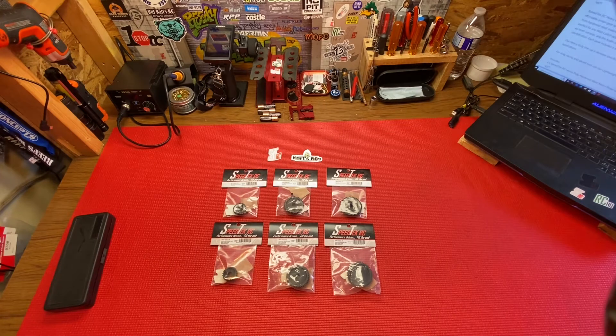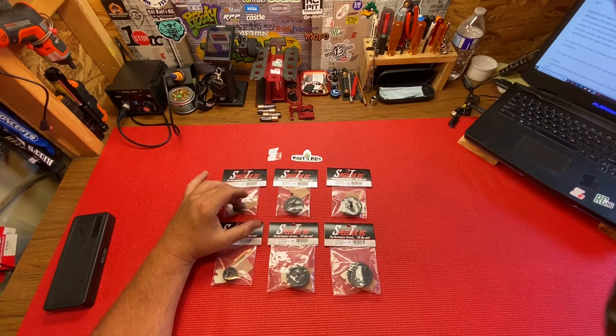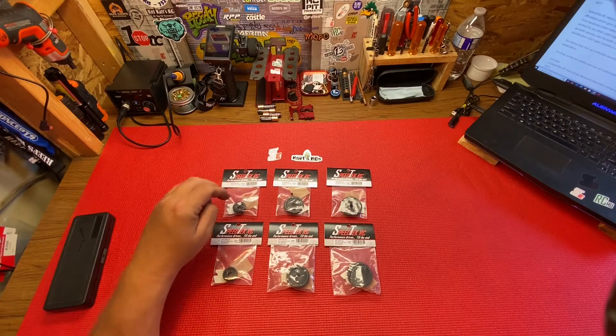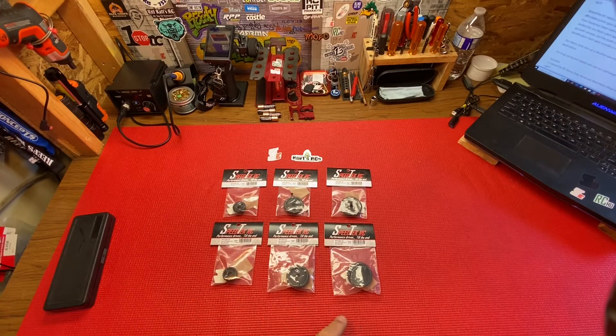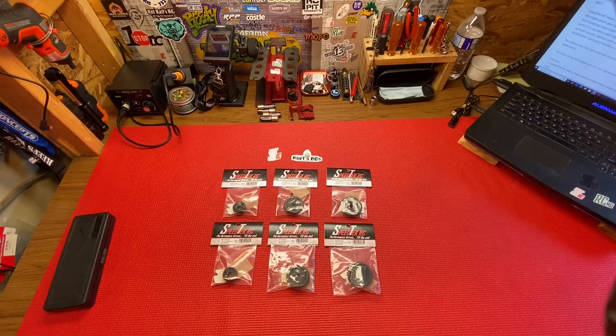Hey guys, welcome back to the channel. We're going to talk about Speed Tech RC and their 8 millimeter mod 1 gears. They have a lightweight version for speed runs and drag racing, and then they have a heavy duty version for bashing and street racing and stuff like that.